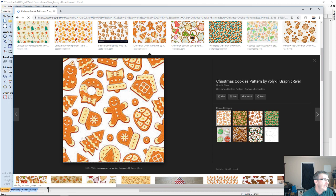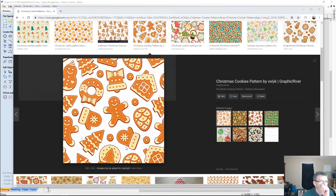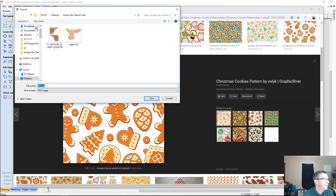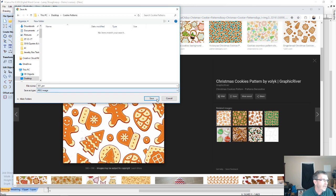I like this one — it's got a little mitten, a Christmas tree, a gingerbread man, a gingerbread house. I'm going to right-click and save that image. I'll create a new folder on my desktop called 'cookie patterns' and save it there.